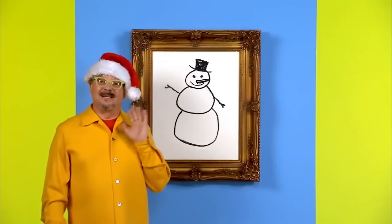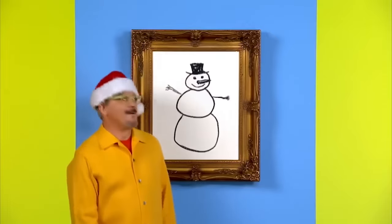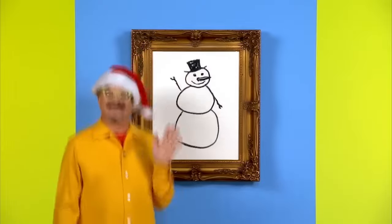Thanks for drawing with me today. See you later. Hey, Mr. Snowman. See you next time.